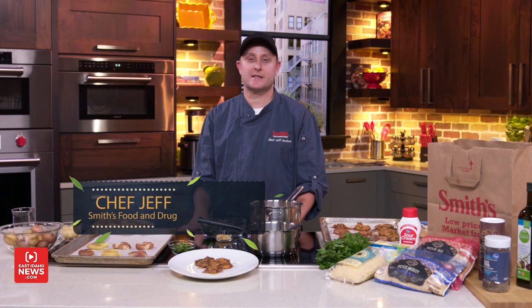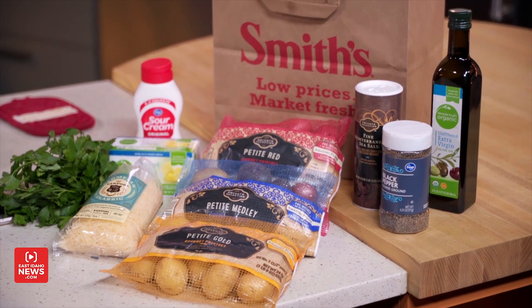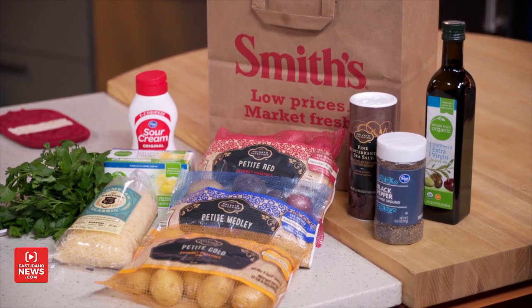Hello everyone, I'm Chef Jeff from Smith's here in the East Idaho News Kitchen and today I'm doing an awesome potato recipe that I've just grown to love. All of my family members love this recipe and I'm excited to share it with you. What it is is smashed potatoes.